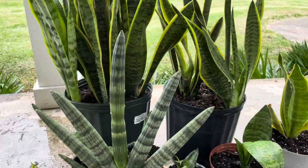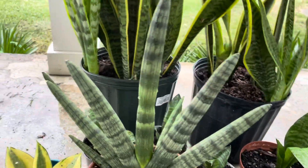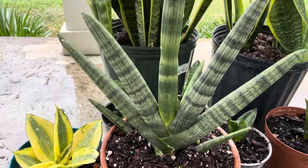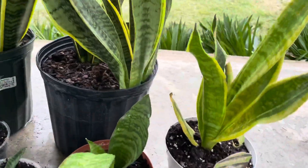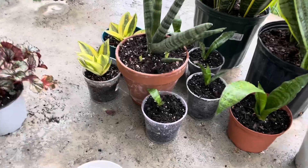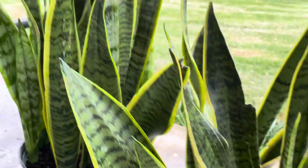Next guys, I'm going to show you all of my sleep plants. This is all of my sleep plants — look at that, I have a lot. This one is small but later on they're going to grow tall, like this one.